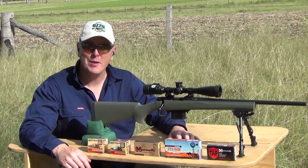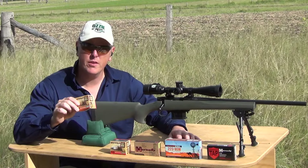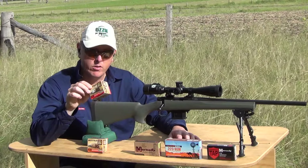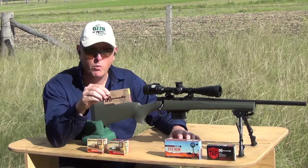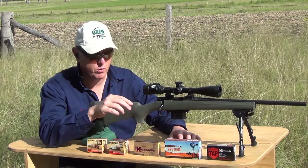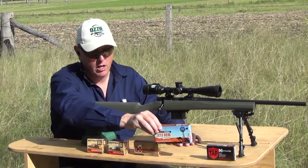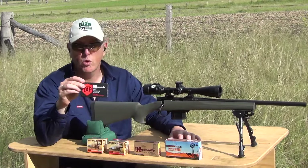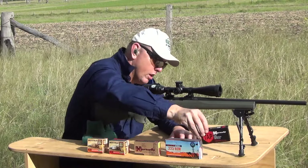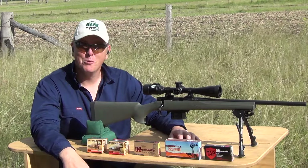We've got a good variety of ammunition to test through the Howa today. We'll start with OSA ammunition loaded with 55-grain Sierra Game Kings, then move on to 55-grain Sierra Blitz Kings, also from OSA. Then we'll go to one of my favourites, the 55-grain Hornady V-Max. Because we've got that 1-in-9 twist, we'll go up to 69-grain Sierra Match Kings from Outback Ammo, and finally finish off with the Hornady TAP 75-grain, which should also stabilise well in the 1-in-9 twist. We're shooting 5-shot groups at 100 yards to see which performs best.